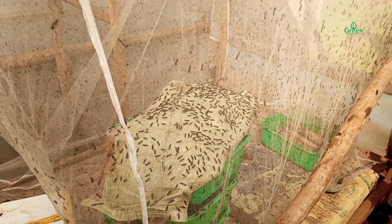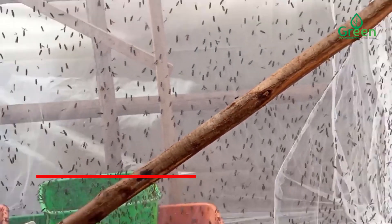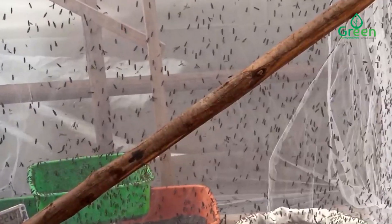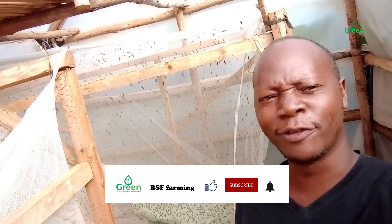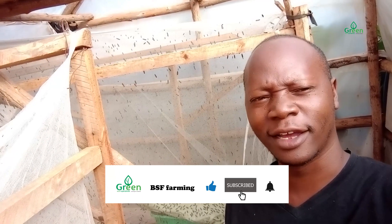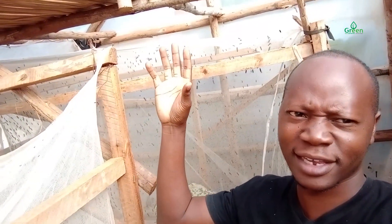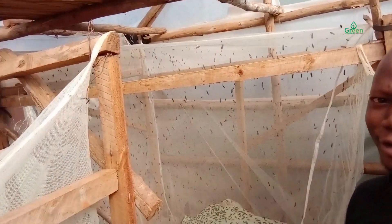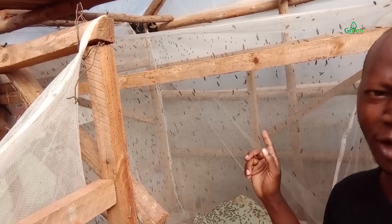Why do black soldier flies not lay eggs for you? Hello friends, it's a beautiful morning here — it's 9am in Uganda. It's sunny, the sun is out. When you look closely at the love cage, you can see mating is taking place. I've been hearing about challenges you've been having of flies not laying eggs for you.